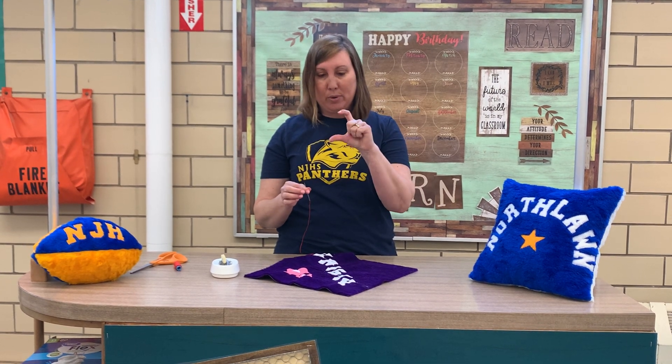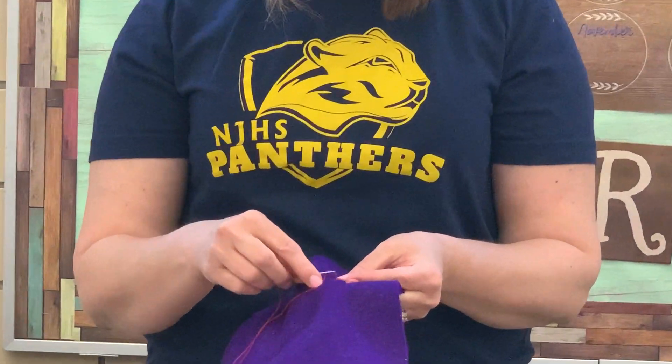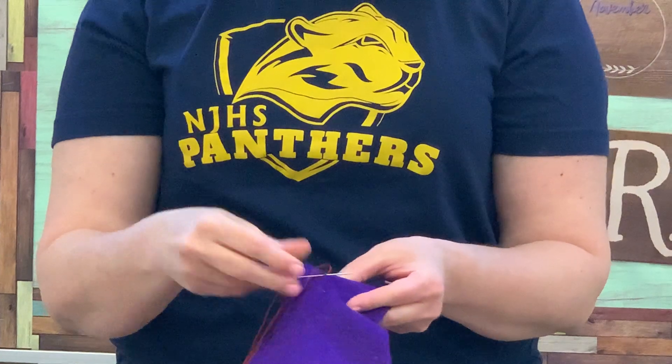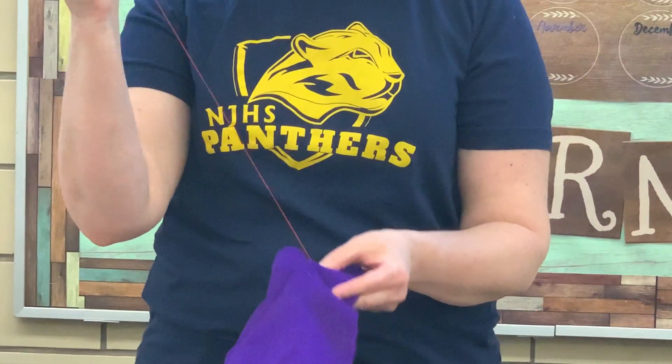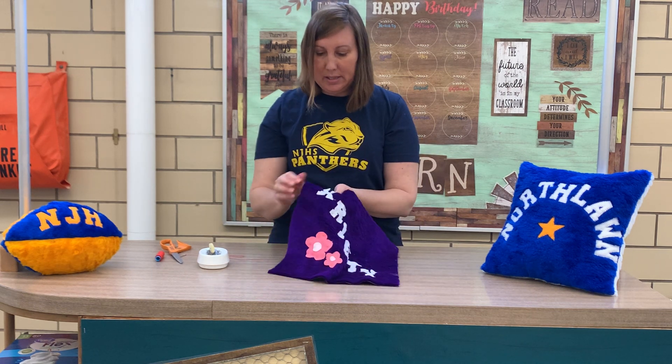You're going to sew around the whole letter, but if you get down to where you only have a little thread left, it's very important to stop and go to the back and tie off. When it's time to tie off — either I finished a letter or I'm almost out of thread — I go to the back and do one, two, three stitches on top of each other. On the third one I put it through the loop and pull it tight — that's called tying off. Then I cut it with scissors. Remember, you're going to want to use thread that matches whatever you're sewing. That was step three — I hope you paid attention and you're ready to sew on your letters!